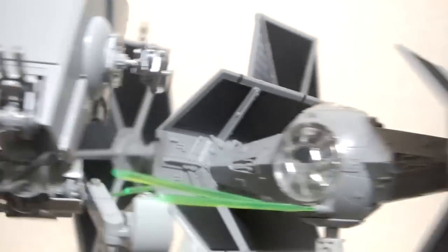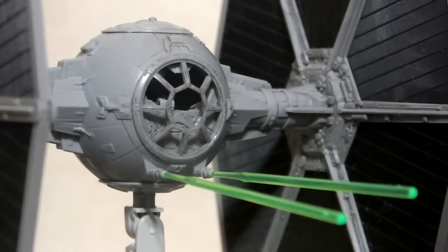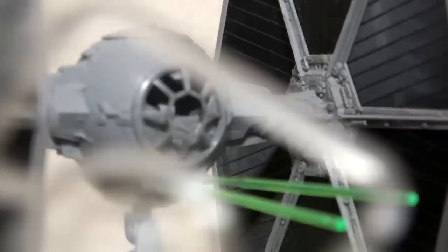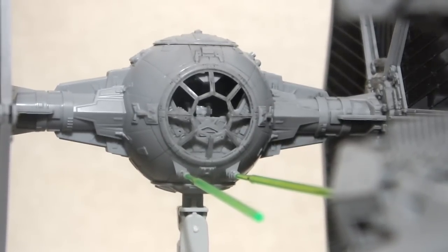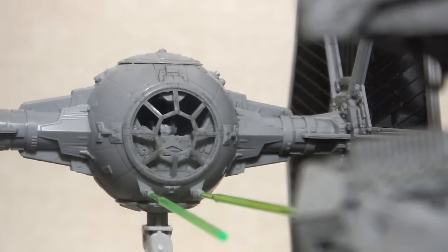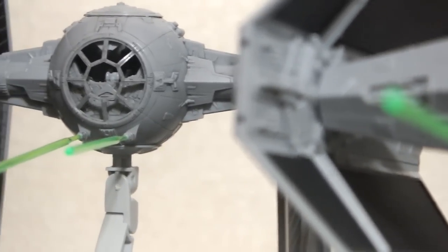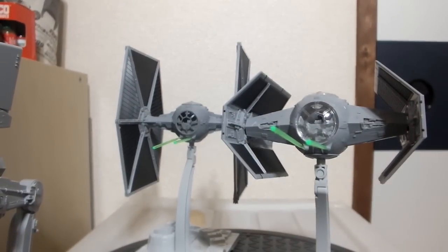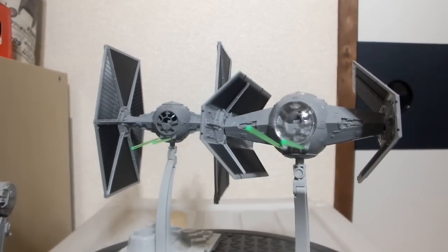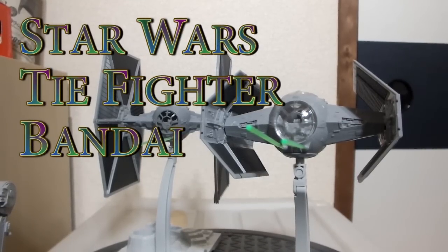Alright guys, that was the TIE Fighter review. It also comes with the clear plastic and the clear top, same as the Advanced Fighter. About 20 bucks — pick it up if you think it's good, I think it's alright. I might just continue adding to the vehicle collection. I'm not really sure about buying the humanoid figures — I'll probably get R2-D2, I think that one's coming out next, and R5-D3 or whatever the other one is. Alright, this has been a Robot Adventures review — talk to you guys later, let me know what you think. Bye bye.